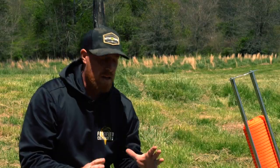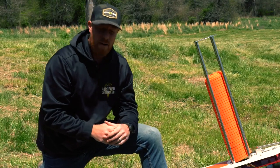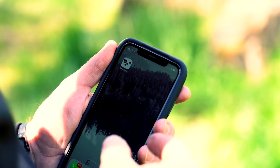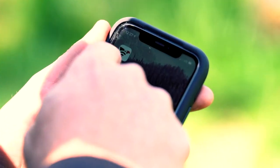Once we have everything set up, we want to make sure our trap is set to the on position. Then we'll open up our app and we'll be ready to go. The first thing we want to do is make sure that our SmartShot is connected to our app on our phone.